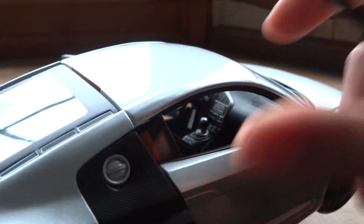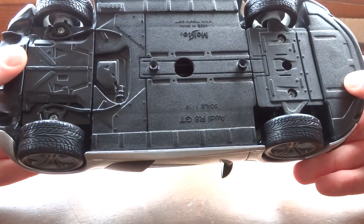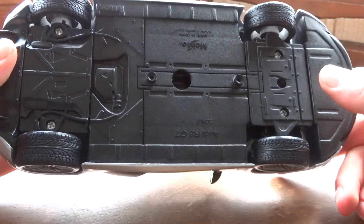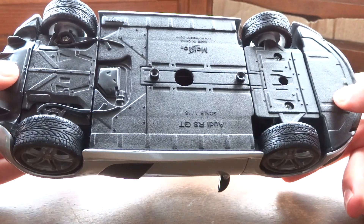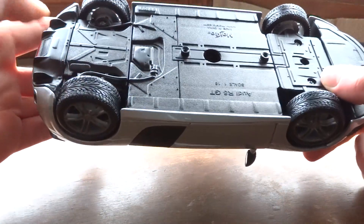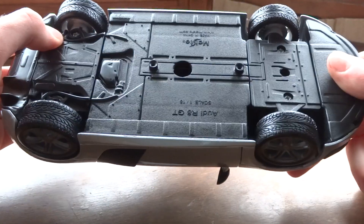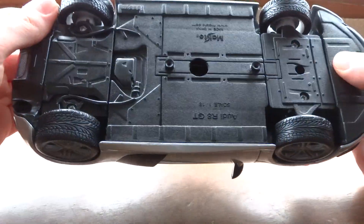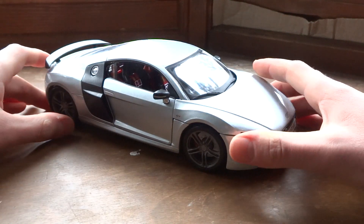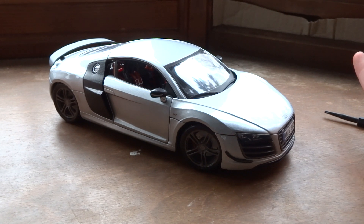There's the gas cap. And last but not least, the underside — which isn't that great, but with this car I'd expect that. It's pretty flat underneath for aerodynamics purposes. These wires are just part of the bottom of the car; it doesn't look that great, but you barely see this part anyway. It's got really nice tires. So again, this is the Scale 1:18 Maisto R8 GT, and I would highly recommend it at about $30. Great car, great value — thanks for watching.